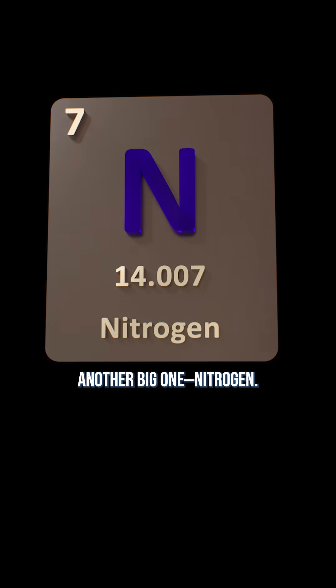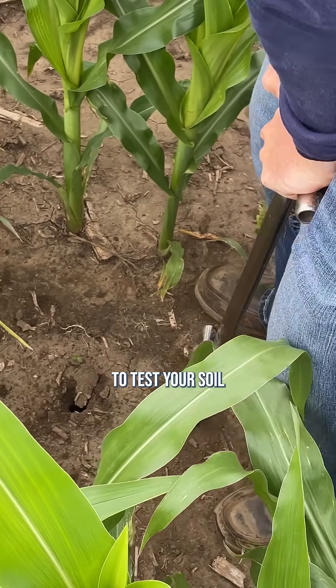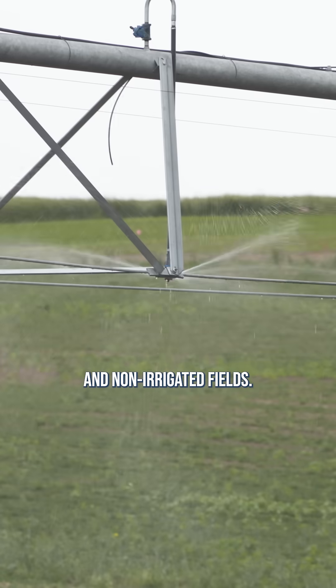And here's another big one: nitrogen. CropX tracks nitrogen leaching potential, so you know if it's time to test your soil and possibly add more in. That's a win for both irrigated and non-irrigated fields.